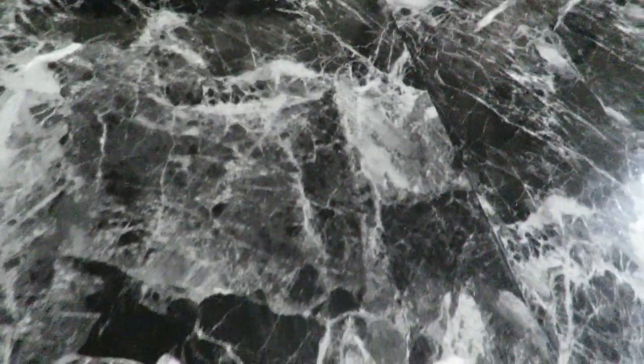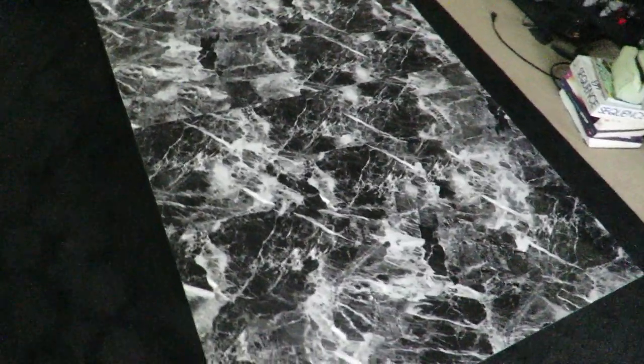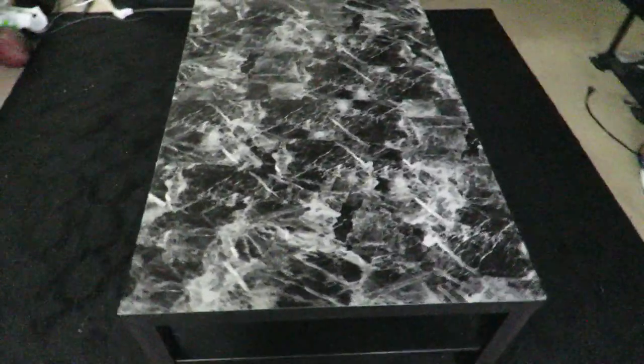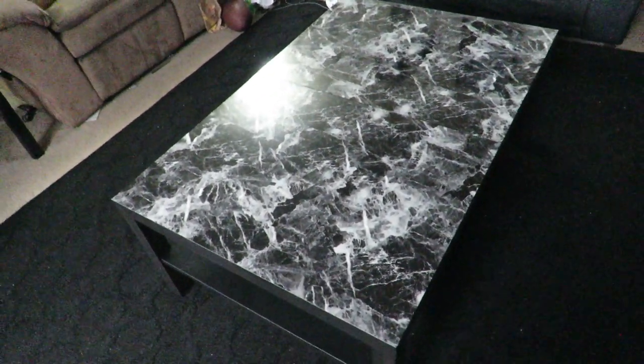We really like the quality of this contact paper. It looks like real marble, and it has that shiny look like it's actual marble.